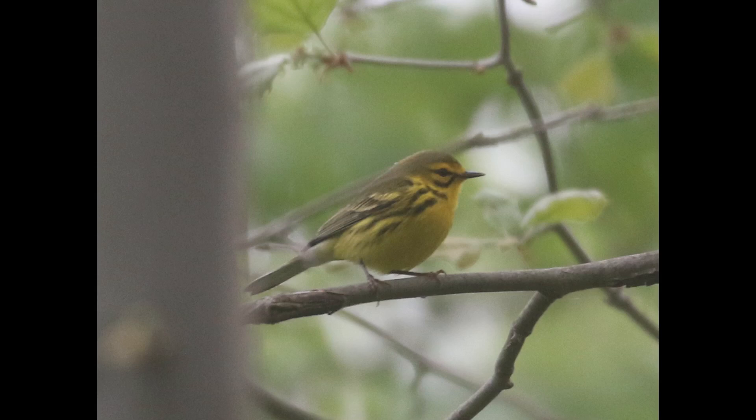Hey everyone, it's Bobby from Laco Birds with another spring warbler warm-up video, and this one is going to cover prairie warbler. What you want to look for on these is basically a completely yellow underside, and then the facial pattern is a really important aspect.